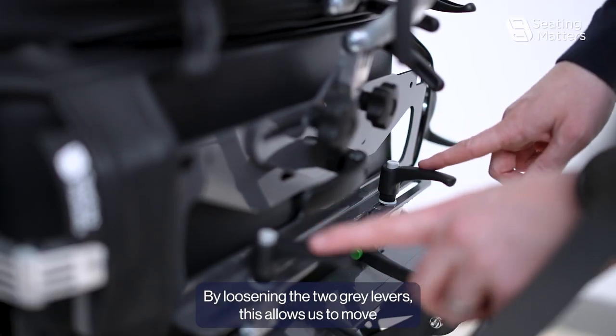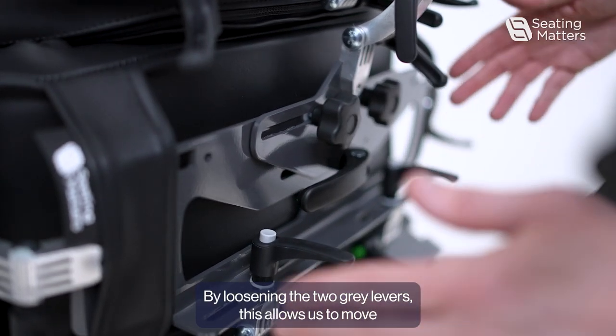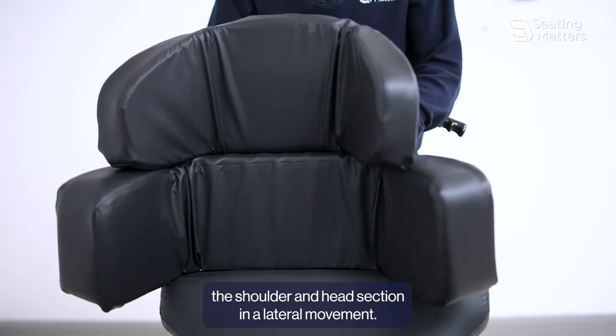By loosening the two grey levers, this allows us to move the shoulder and head section in a lateral movement.